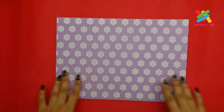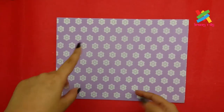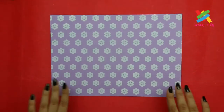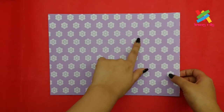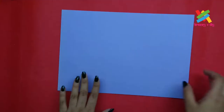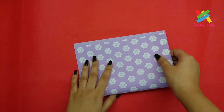We can also make a pen or pencil holder during our leisure time. To make this pen holder, all we require is an A4 size paper. The paper I am taking has patterns on one side and is plain on the other side. You can use regular paper too. Now to make this pen holder, we have to fold this paper in the process I am showing.